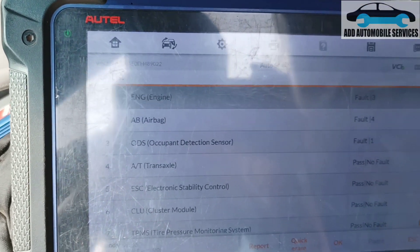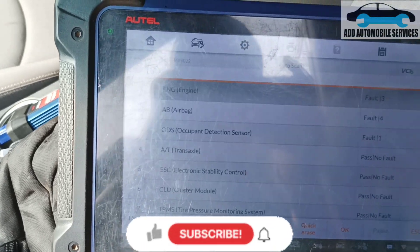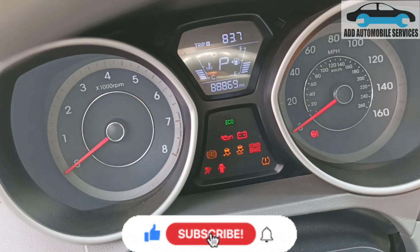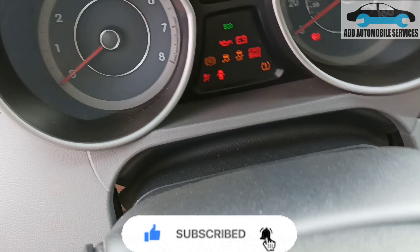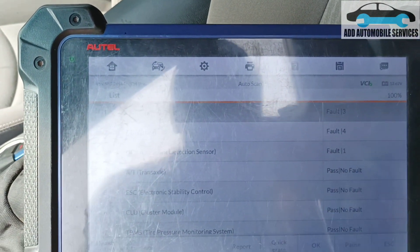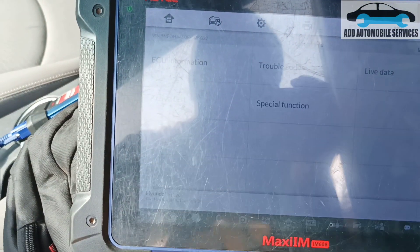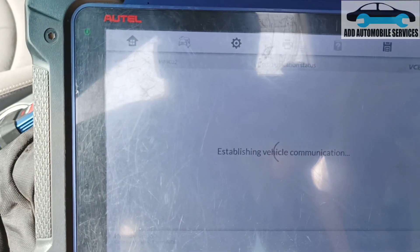I was called to diagnose this vehicle, and it's having no check engine light on. So when you turn it on, there's no check engine light. When you go to the system, you find out that you're having a fault code — but the main thing is the oil control valve.